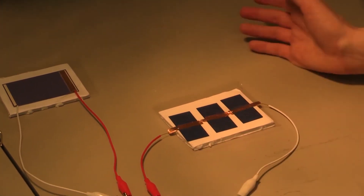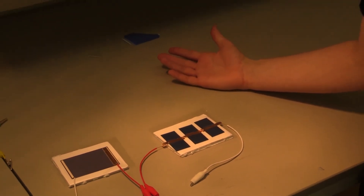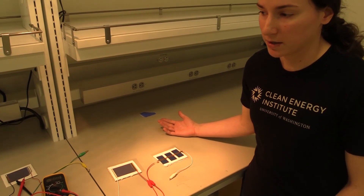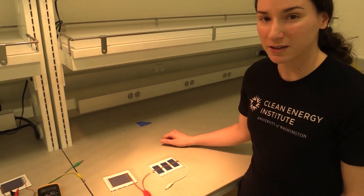So once you trim the edges, you now have two different types of functioning solar panels that you can go ahead and test with different LEDs or different motors to see if you can get them to power any of your equipment.